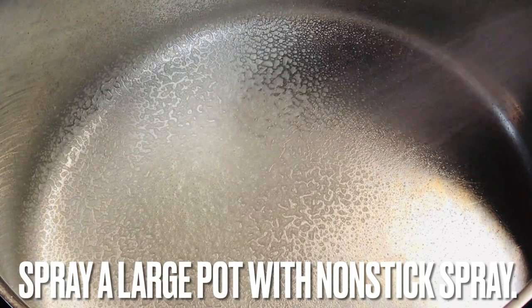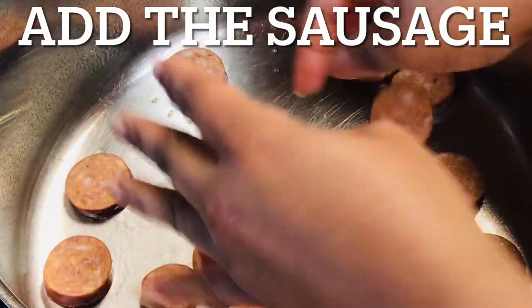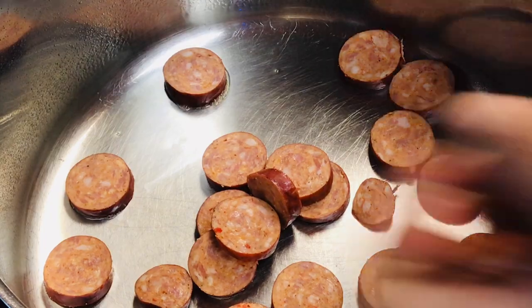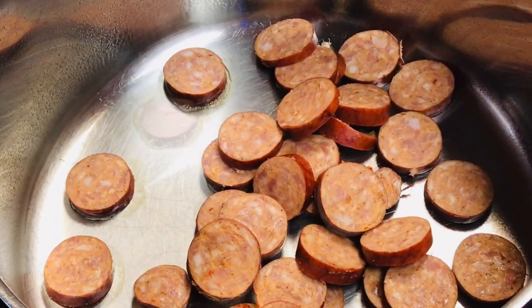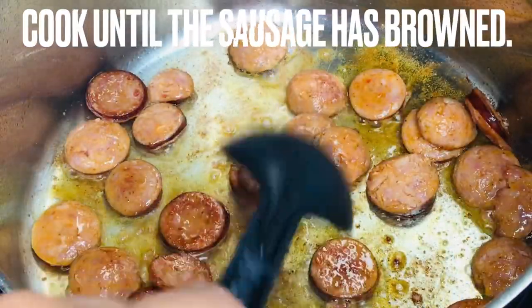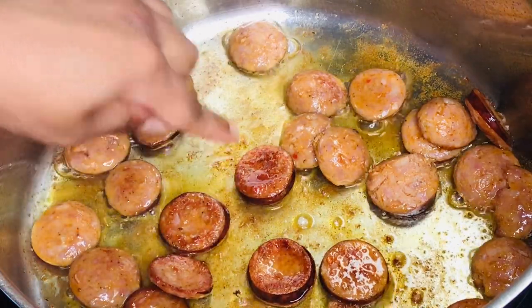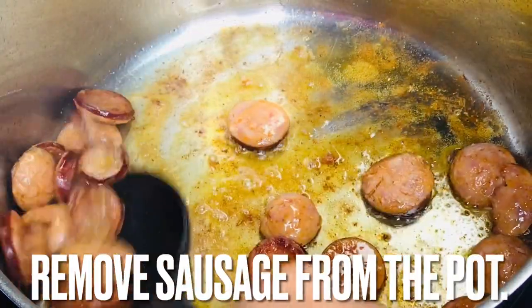Spray a large pot with non-stick spray. Add the sausage and stir. Cook until the sausage browns on both sides, then remove the sausage from the pot.